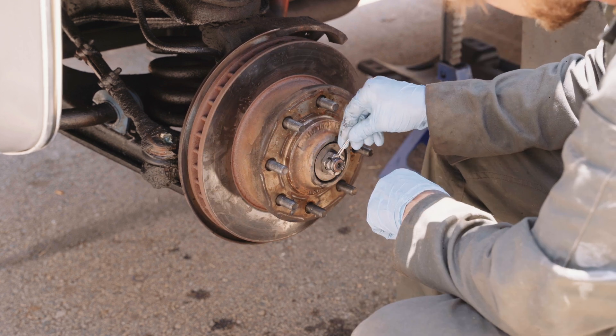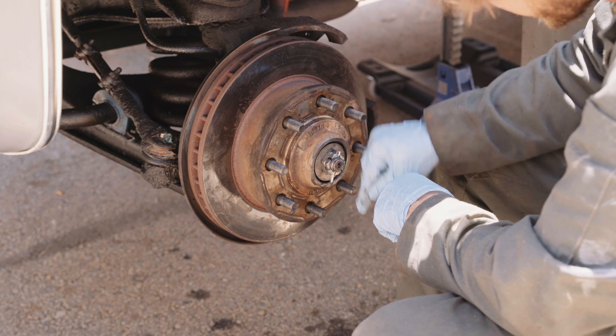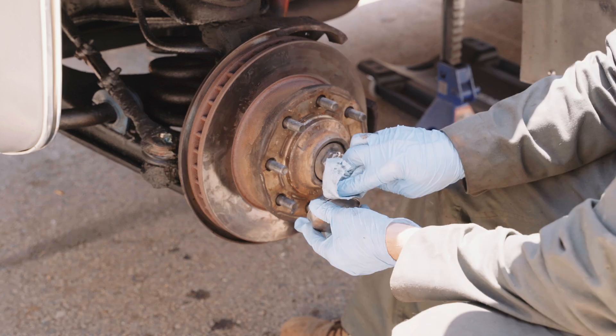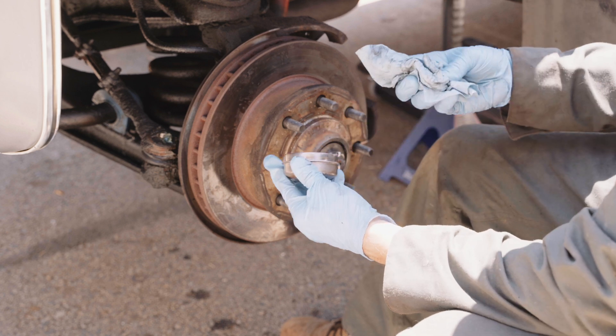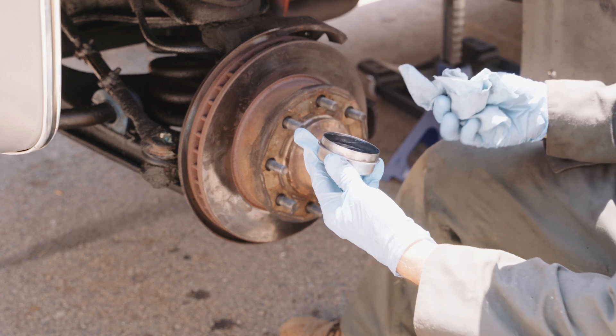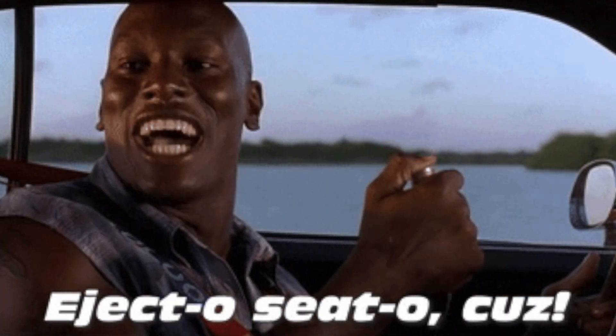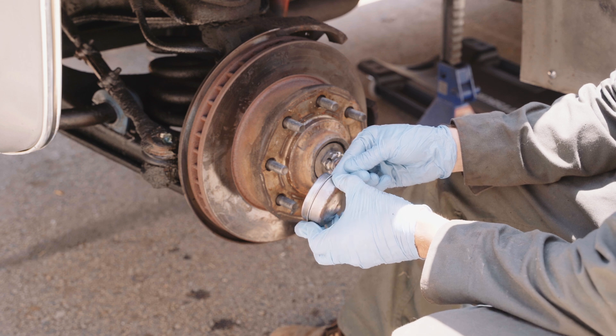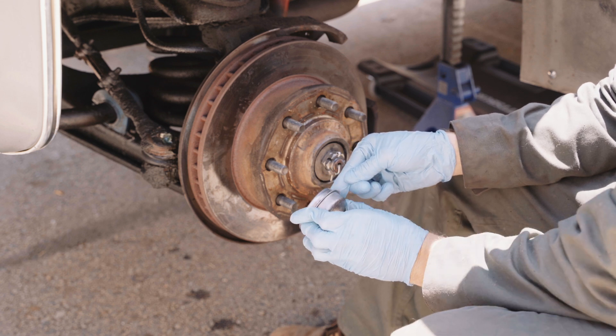If you can feel any tension on the hub when you spin it, it's too tight, and if there's a wiggle it's too loose. Too loose and your wiggly hub will cause uneven tire wear and premature bearing failure on that wheel — get your head out of the gutter. Too tight and the binding will cause heat and premature failure as well.